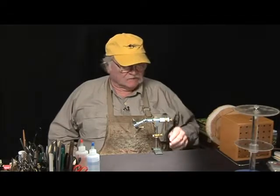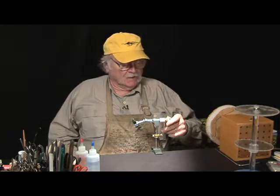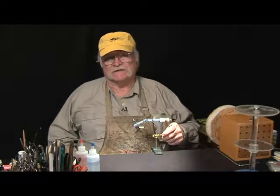Well, here we are folks for another session of Tying Flies with D.L. Goddard. As you might guess, I'm D.L. Goddard. What we're going to talk about today is the design process — actually tie these flies and explain why we're doing what we're doing.